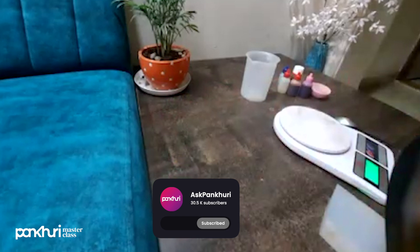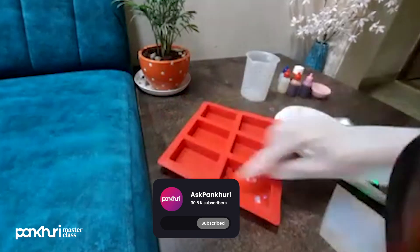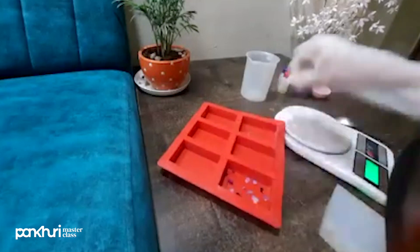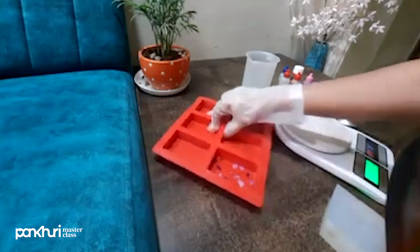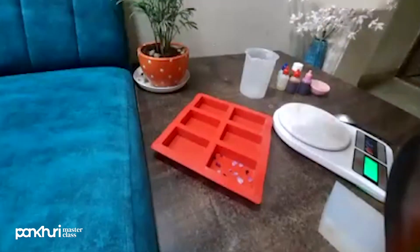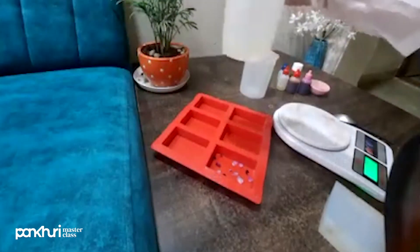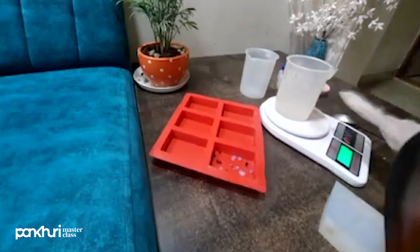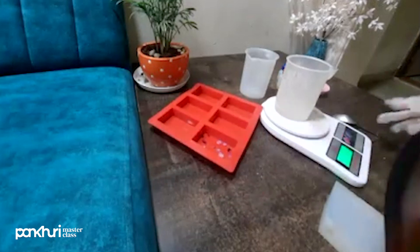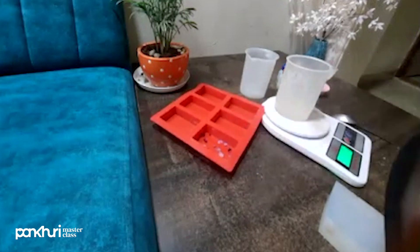First, randomly spread the rose petals in the mold like this. Let me check — our base is melted. The base is melted, as you can all see. So we will wait, and first of all I am going to add a pink color. You can add red color also — the choice is yours. But pink is good for me; when I prepare rose soap, I normally use pink color.